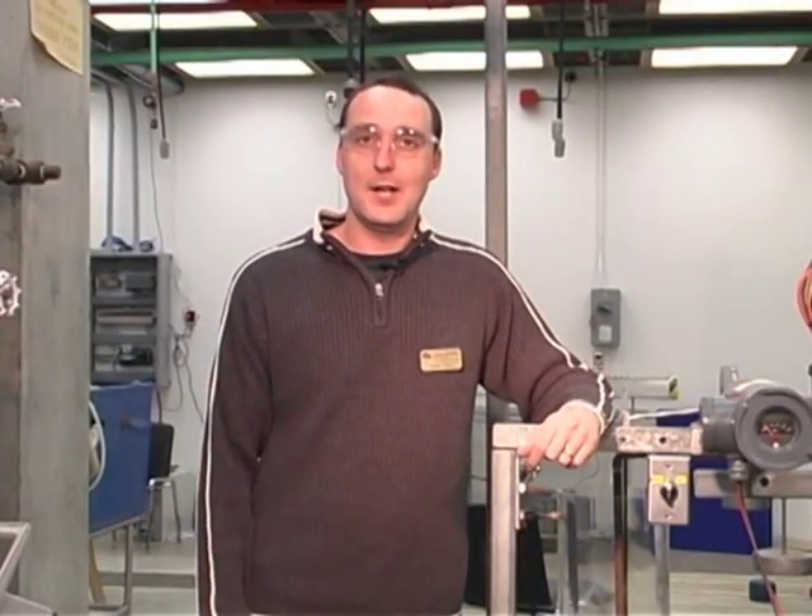My name's Kevin Ryan and this will conclude our lab today. Thank you very much and I'll see you soon.